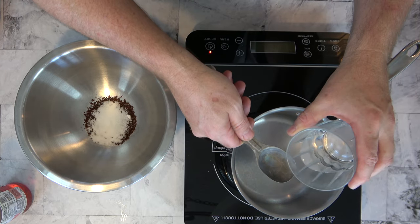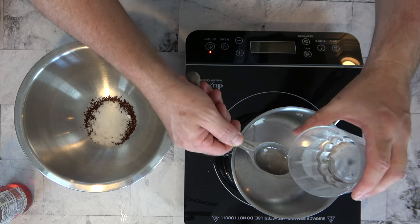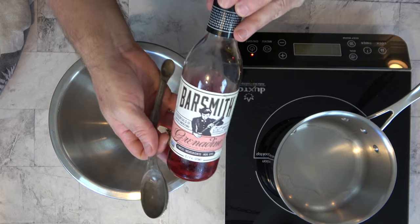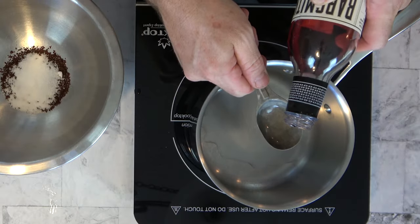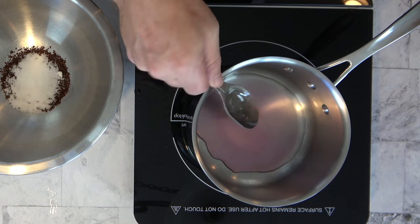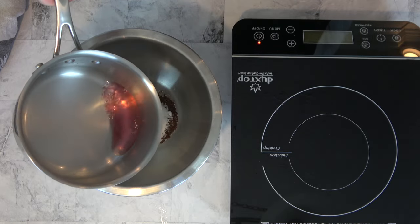Now let's work with the liquids. Add one and a half tablespoons of water, about 23 milliliters, into a saucepan over medium to medium-high heat. We're going to add a little bit of flavor to this dalgona coffee sauce — changing it from a normal sauce to a cherry-flavored one, perfect for any sort of desserts. Grab a little grenadine — one tablespoon, 15 milliliters — and pour it in. This will give it that delicious cherry flavor. If you don't have grenadine, you can substitute with maraschino cherry juice.